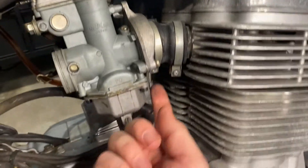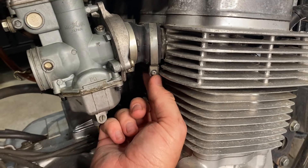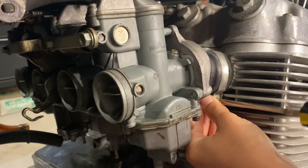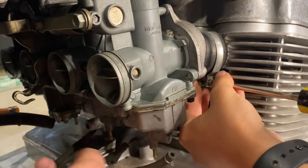For the first two, when you have the clamps on them, you just want to make sure that the screw for the clamp is facing to the outside, and then the other two will face the opposite direction. So we can go ahead and tighten those on now that the carb is in place.